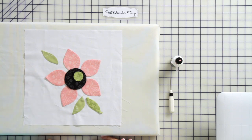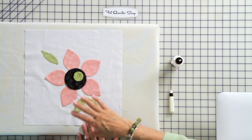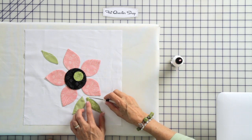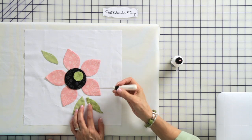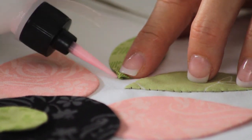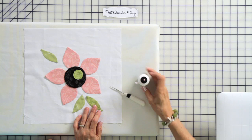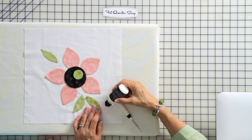In order to do machine appliqué, we basted this down just like we did for hand appliqué, but we're going to do one more step. In hand appliqué, when we have these little extra flags of fabric sticking out, we tuck those under by hand with the needle as we're stitching. But on machine appliqué, we need to tuck those under now. I just use my awl and tuck it under, put a little drop of appliqué glue there to hold it, so that when we go to the machine all of our flags are tucked in.